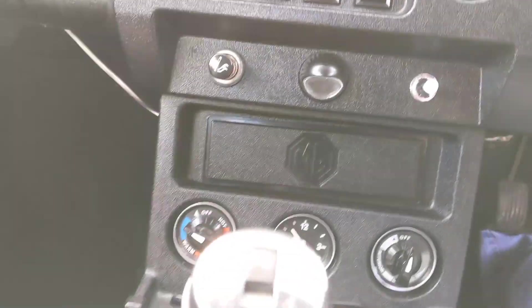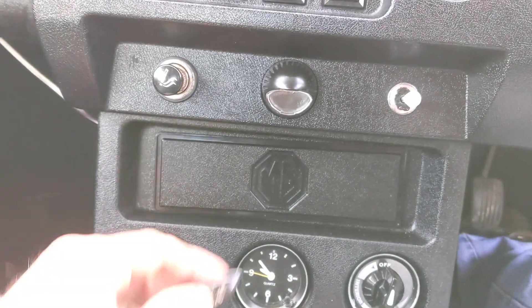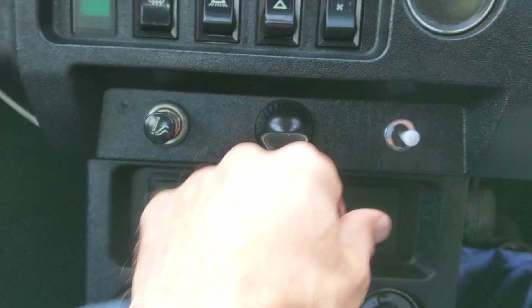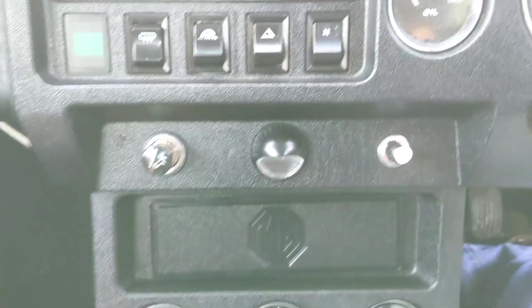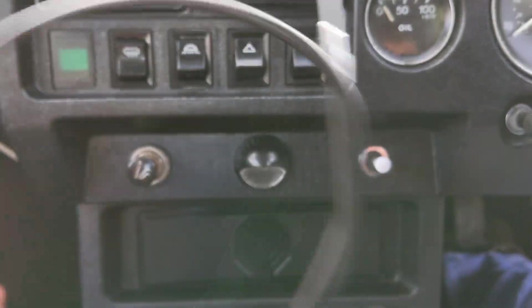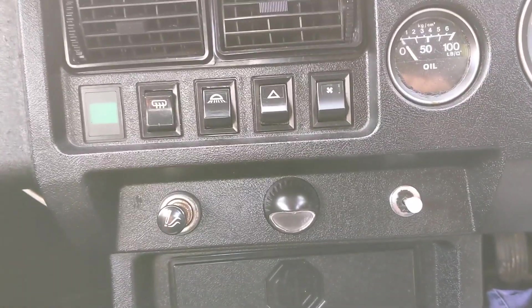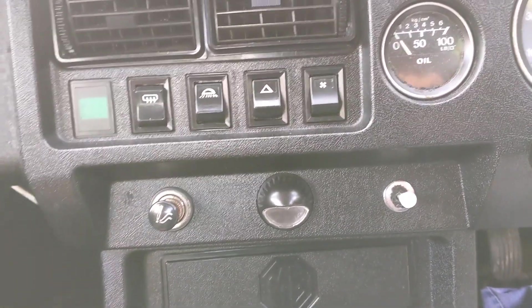We're in the MGB. I'm going to make the rather dangerous statement of saying that we're going to replace this broken cable with a new one. Hopefully it'll be fairly easy, but I guess we'll see.